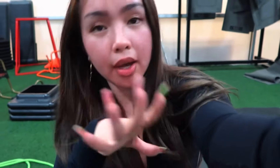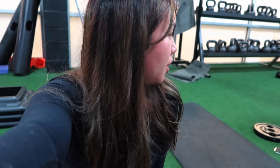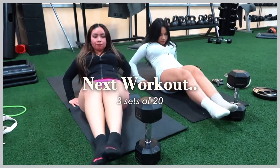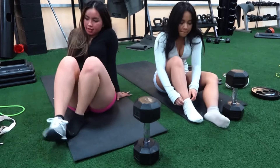Okay, so for the next workout we're gonna use dumbbells for this and we're gonna do a core workout. That's big. I mean, it's fine — 30 pounds.